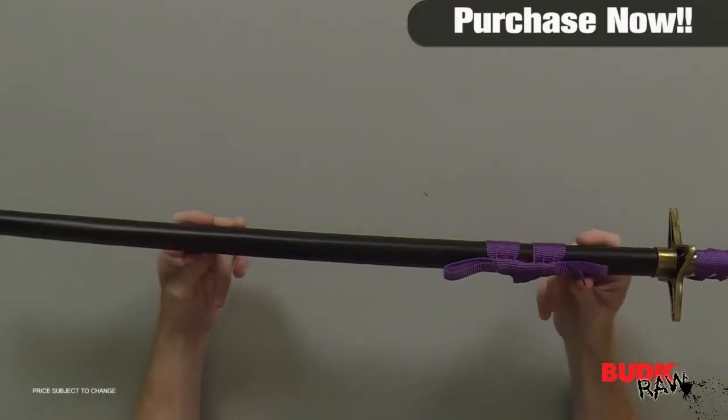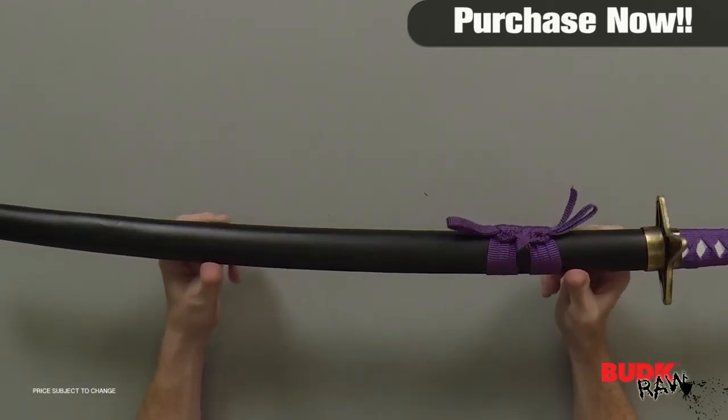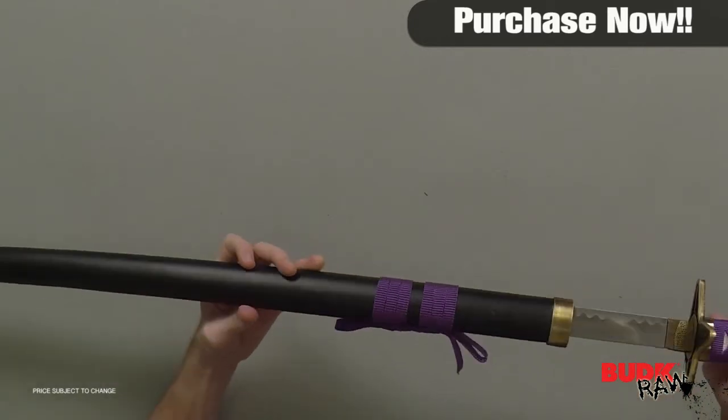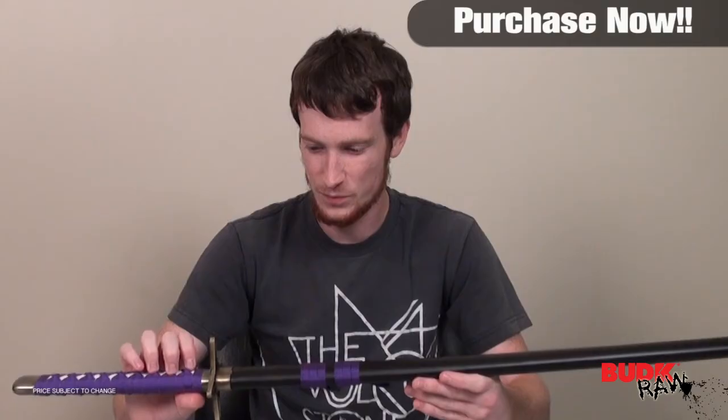Anyways, that's about it. It's a wonderful display piece, it's a really good price, and it's just great to look at. It's a wonderful design. Thanks for watching.